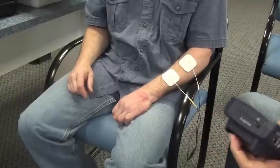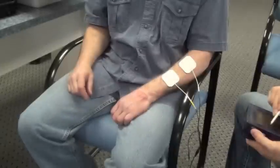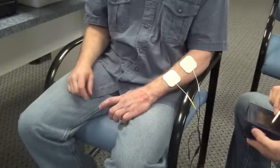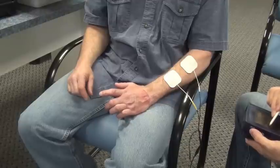Once you do this, you'll turn on the unit and determine the appropriate milliamps. At this point, you will increase the current being delivered to the wrist and finger extensors until you get a suitable motor response.